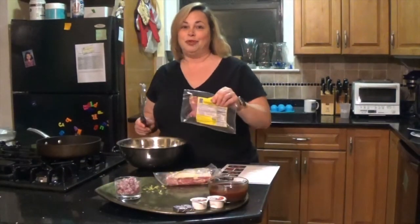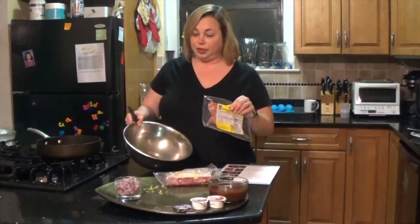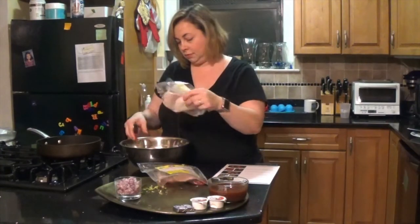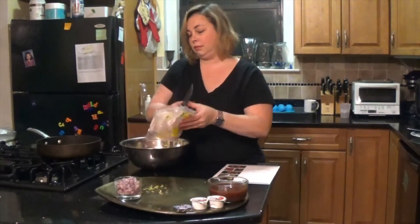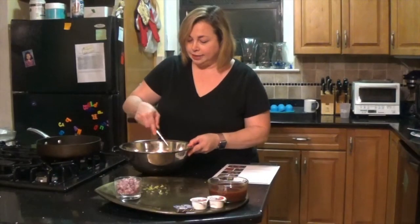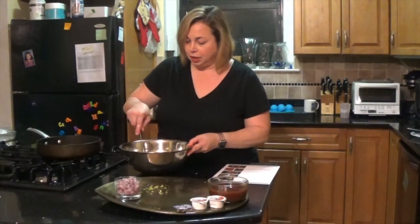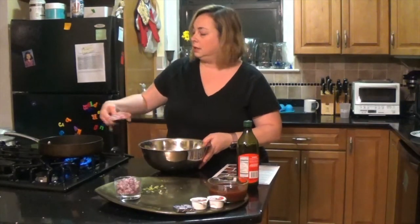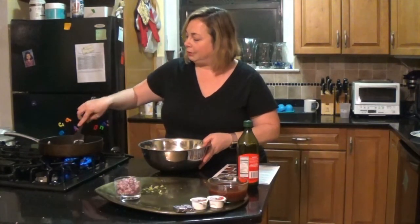Now I'm going to take the boneless chicken thighs and put them in my bowl with a little leftover oil. I'm going to mix the oil that was already in here all over my chicken and season with a little salt and pepper. I'll turn down my pan, add a little oil, and start searing my chicken for about a minute.